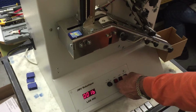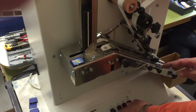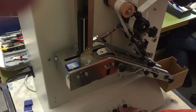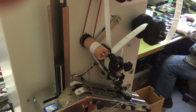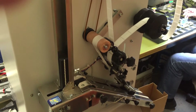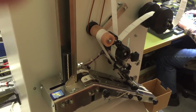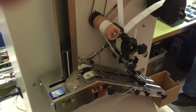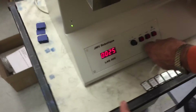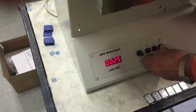Now we're going to run a test with 25 pieces. It has now reached 25 pieces, as you can see the machine will automatically stop. You can run it on auto or on single mode.